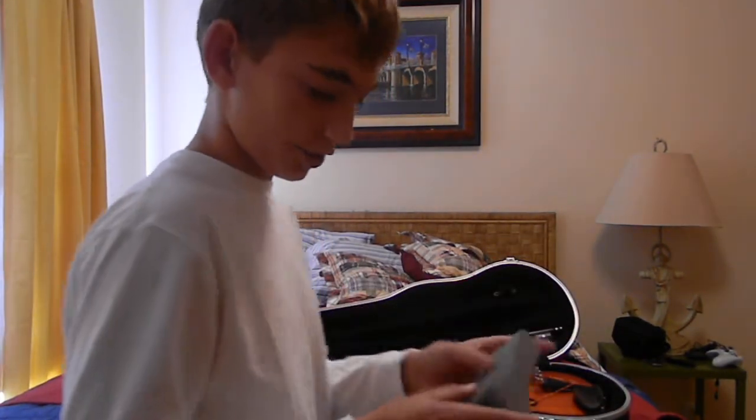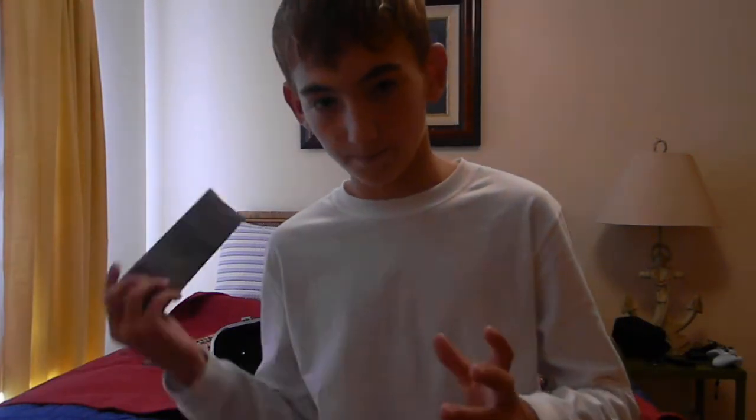Now, this is a chin rest. This is something you attach to your violin when you're going to play, so it can rest on here. Find the perfect size — your music teacher or some type of expert can help you with that.